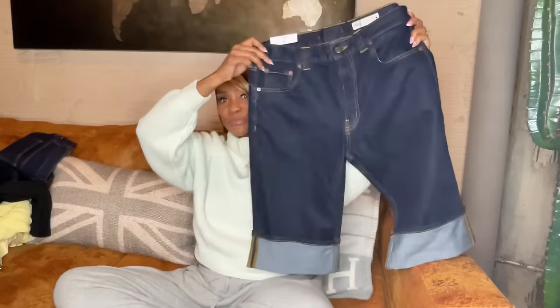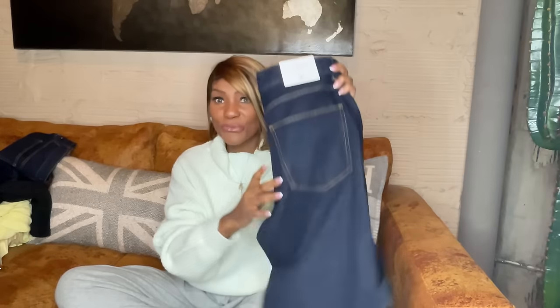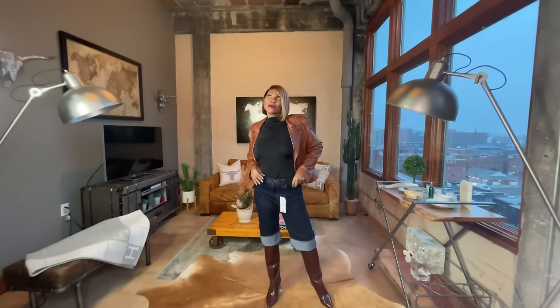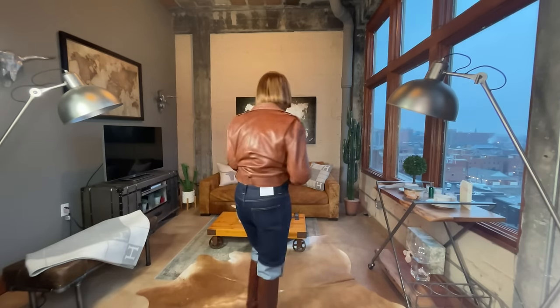I got a bunch of trend pieces, so if you're interested just keep watching. One of the trends I wanted to participate in was the capris. These are kind of for spring, but if you live in a warm climate you could wear them now, or just do it with a boot and a sweater. These are relaxed capris — I got them in a size six, dark rinse denim with a sewn-in cuff, and there is stretch. They run big so I'd say size down.